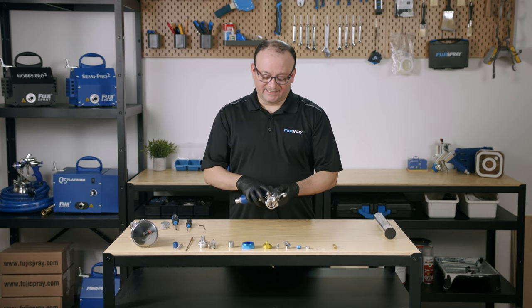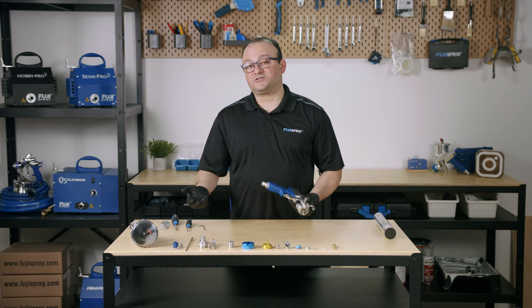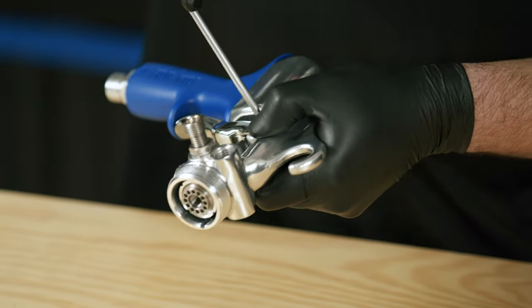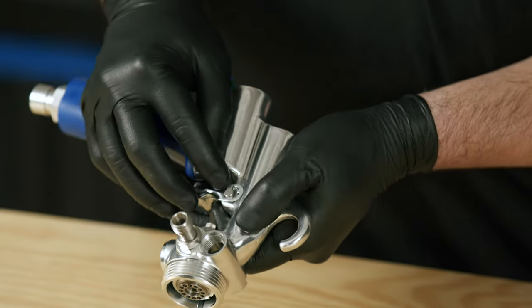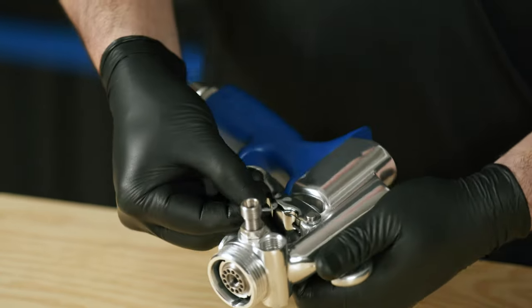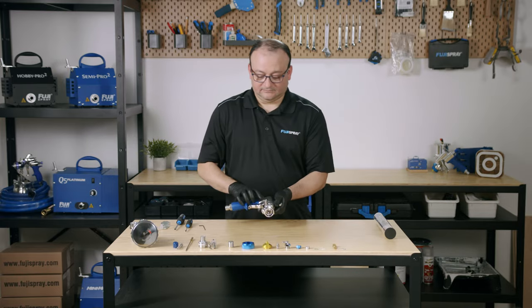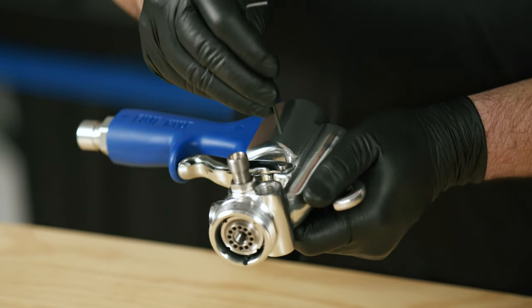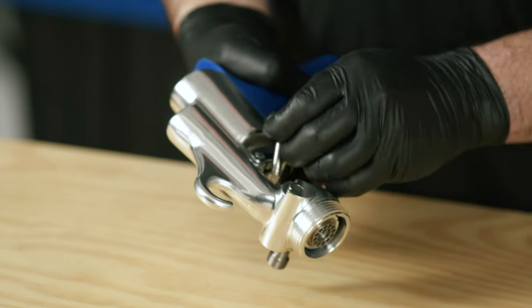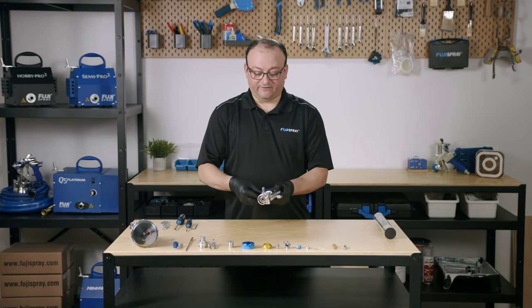Next, we're going to remove the trigger. You are going to need a special tool to remove this retaining ring — most of you may not have it, so I'm going to show you how to do it with a flat head screwdriver. We can push the trigger pin through and we have freed our trigger.